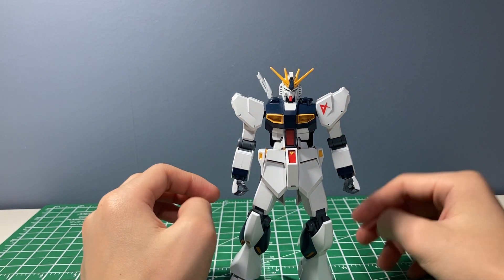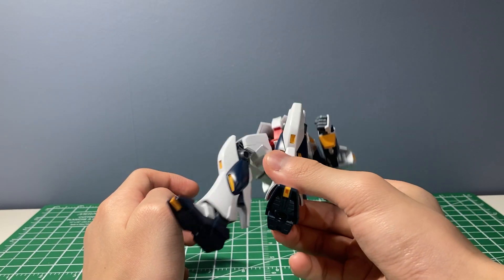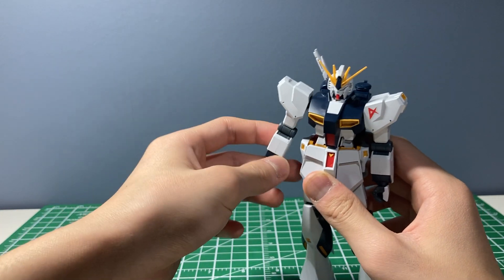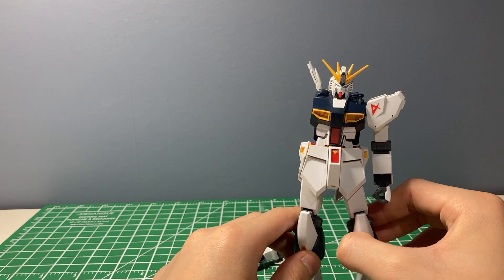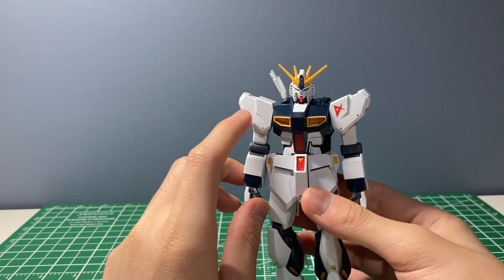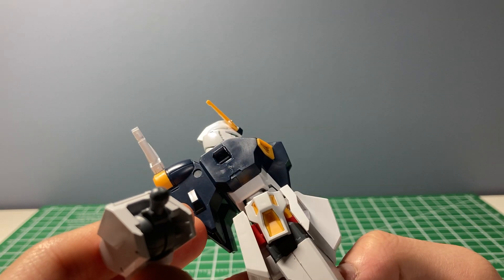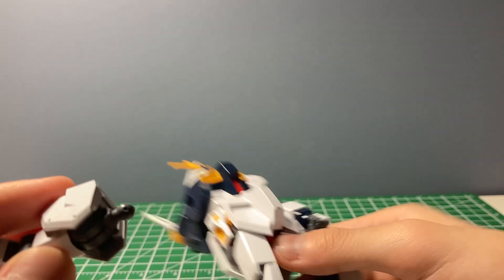Some of the cons: it gets really loose — like really loose. This arm, a lot of times when I move it around, it just disconnects. That's a pretty big no-no. The reason for that is because the connection is just a ball joint onto the arm at the body itself.